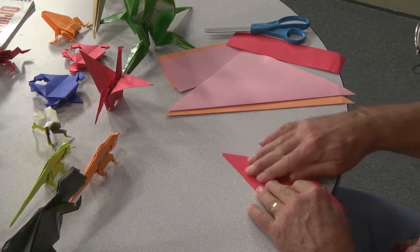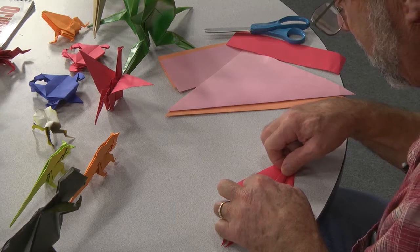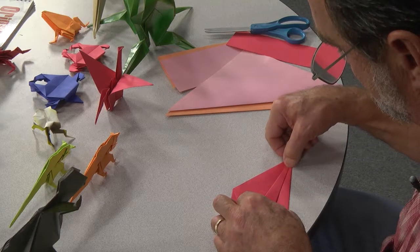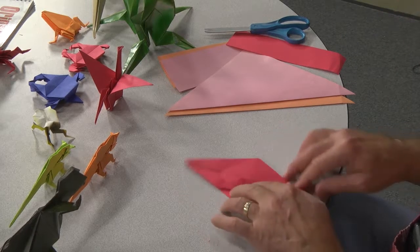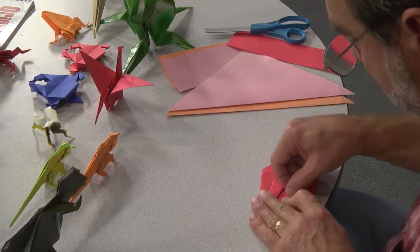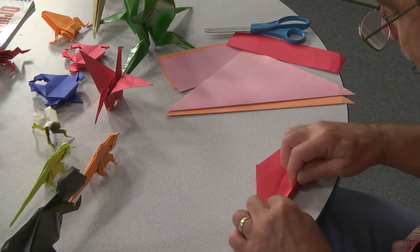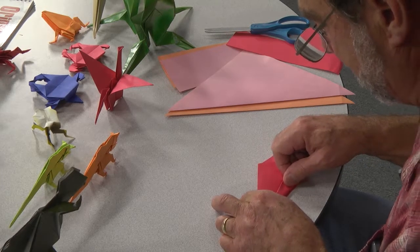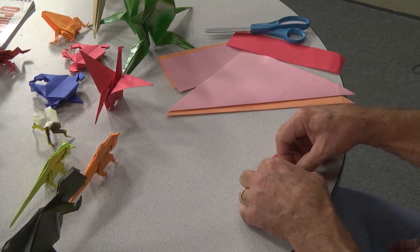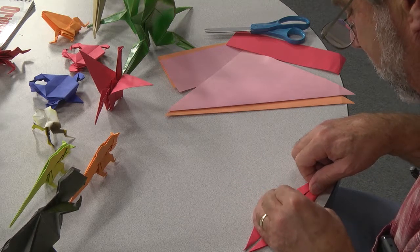Now you're going to do another fold — all you're going to do is line it up to the center crease like an airplane fold. Make sure you use your fingernail to crease. Make a crisp fold crease. Now you're going to flip it over and do the other side. After you've folded a number of cranes, you'll remember how to do it without watching.